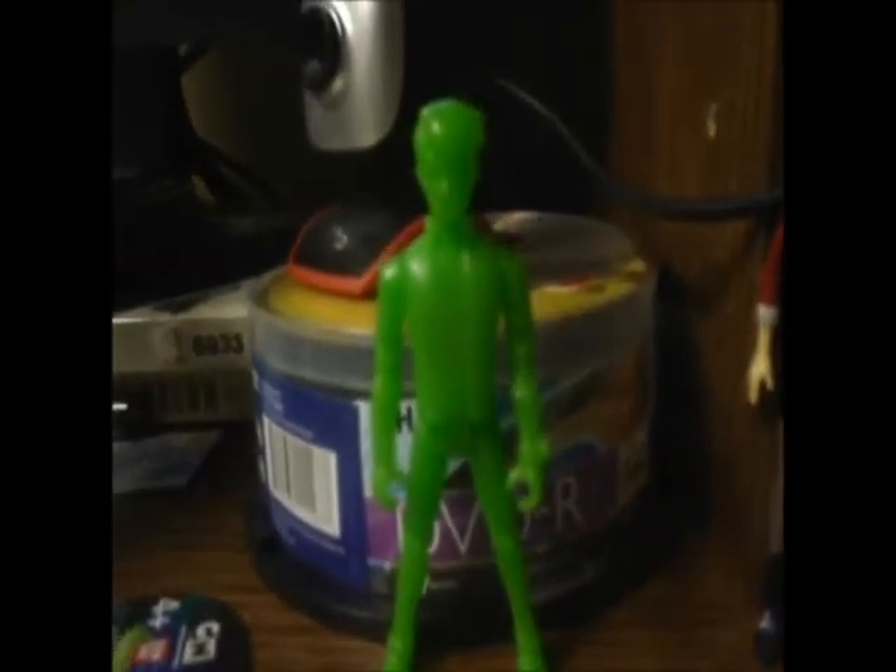Here he is, ladies and gents — just a normal Ben Tennyson. He is very green and vibrant; sticks out on your shelf if you have him.